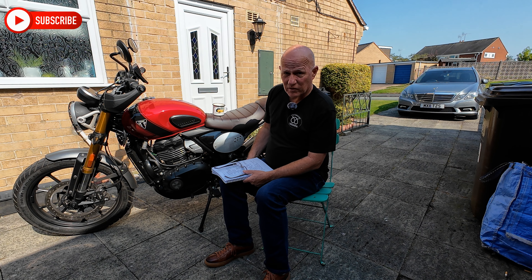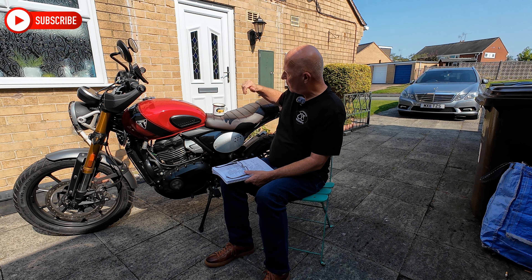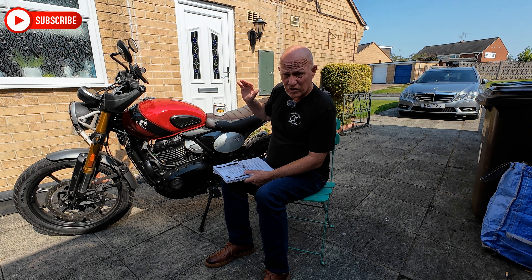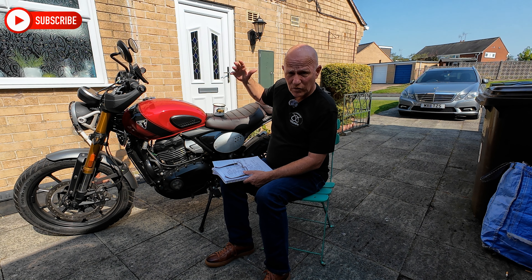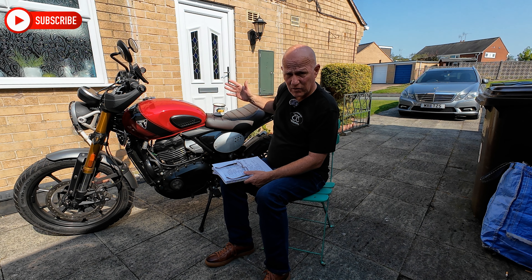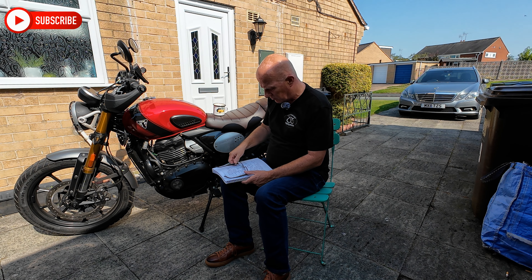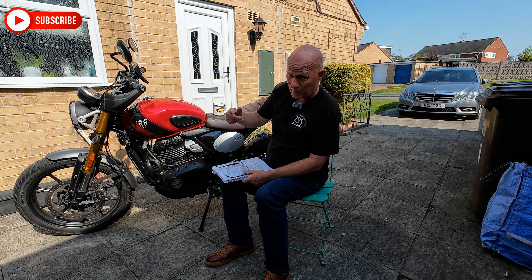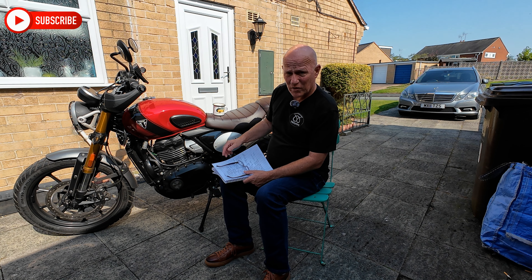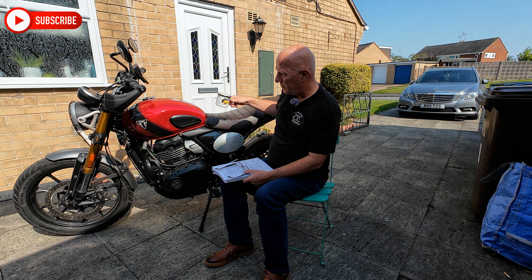Handling — absolutely perfect, either solo or two-up. It's had lots of weight in the top box at the back, so the centre of gravity is raised with the pillion, rider and top box — and it rides like a dream. With these tyres we mentioned earlier, going around corners is no problem at all, not even with a pillion.